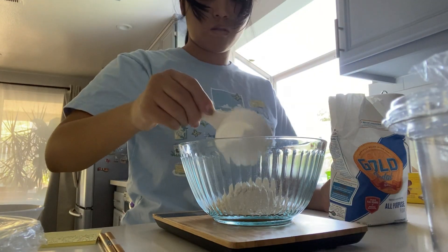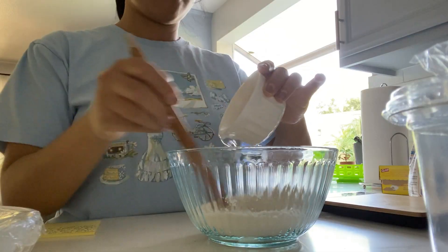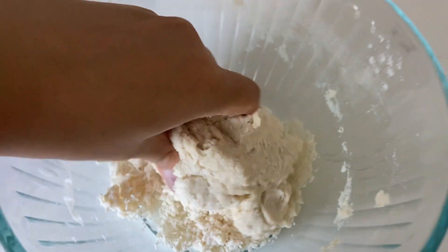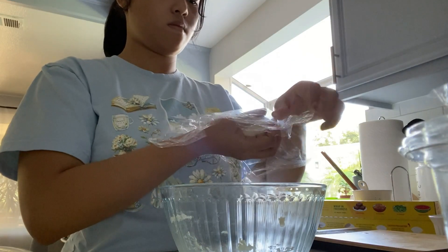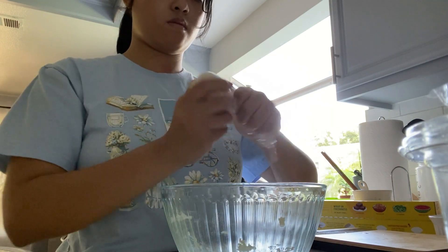Step two: while waiting for your milk tea to gelatinize, make your dumpling dough. Honestly, I completely forgot how to make the dough, so I referenced my own video. This calls for 180 grams of flour and 60 grams of hot water. Stir that up with some chopsticks, then knead it like you mean it. Give it a nice massage, and shape it so it looks like this. Wrap your dough up and let it rest for 10 minutes.